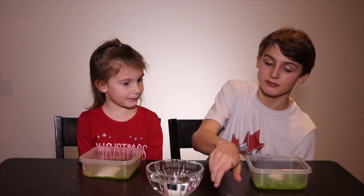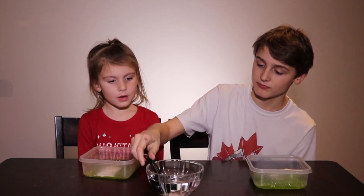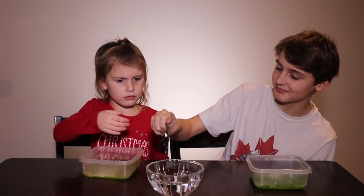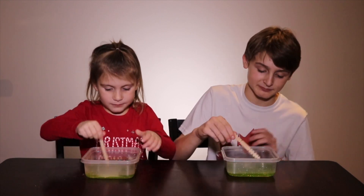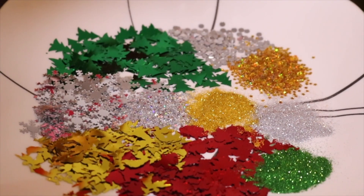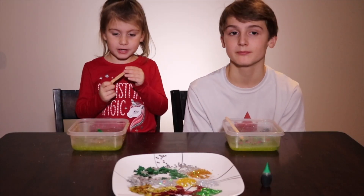Then add two tablespoons of water. Let's add some Christmas glitter. Now mix in all of your ingredients.